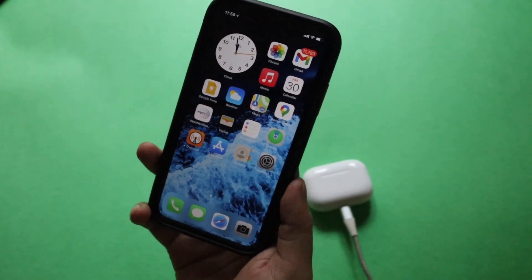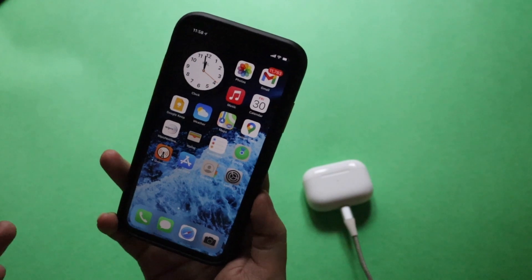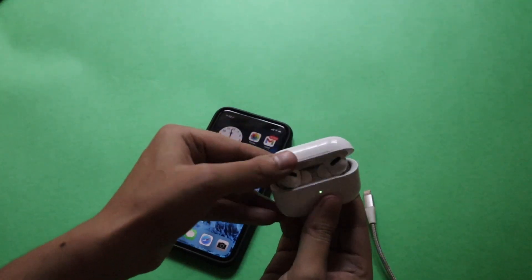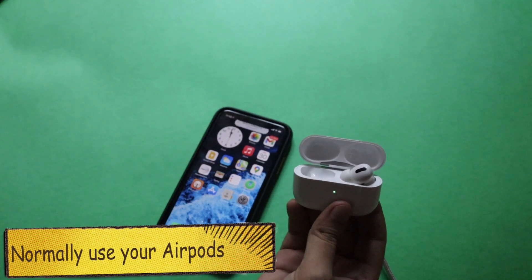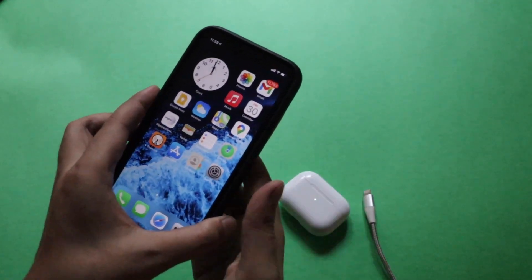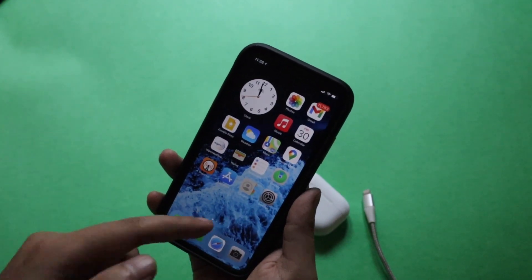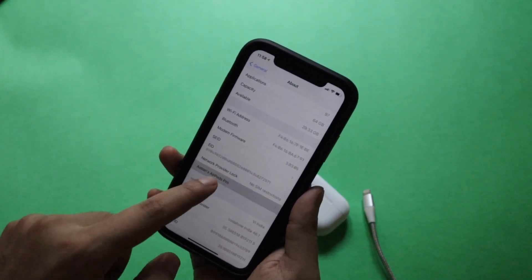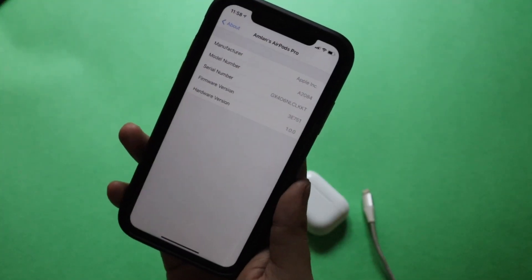Many of you might say you've followed all the steps but still can't see the new firmware version on your AirPods Pro. If that happens, just disconnect the AirPods Pro, then put them on your ear and make sure they're connected. Once you put them on, you'll get a pop-up saying your AirPods Pro is connected. Then just normally continue browsing your phone or whatever you were doing. After some time, go back to the Bluetooth or About section, and you should see the firmware has updated.